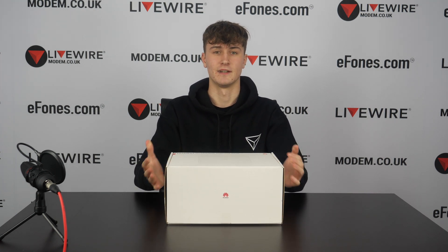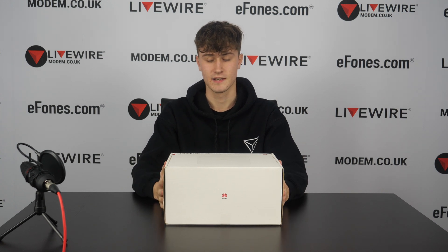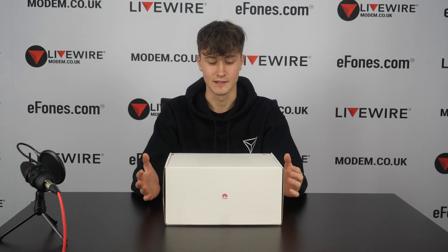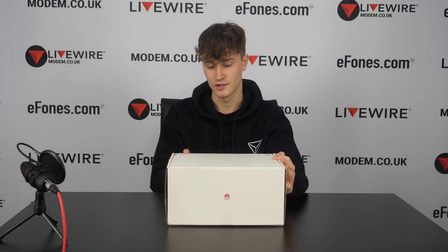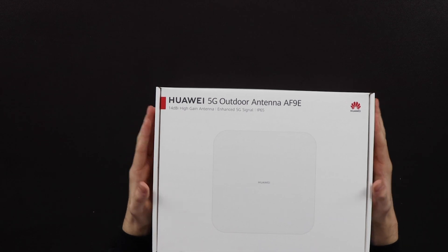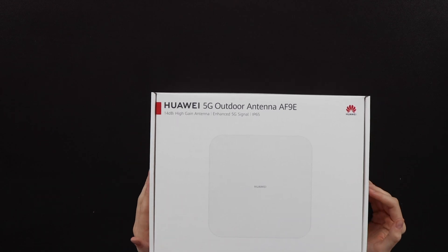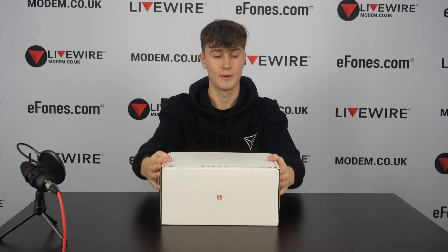If you remember a few weeks ago we did the unboxing of the prototype version of this — we called it the 5G outdoor CPE Pro because we didn't have a name for it. Now we have the official version: the Hawaii 5G outdoor antenna AF9E. That's the official name, this is the official release.